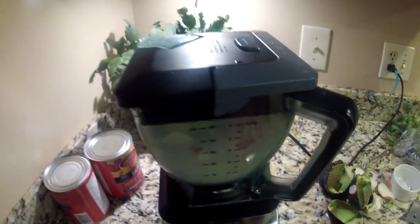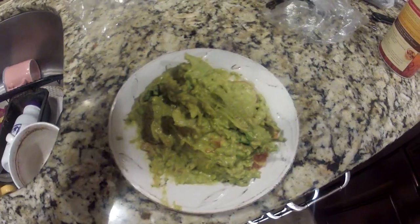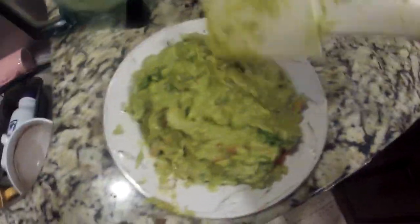Now we're going to put the Ninja back on — put the lid on. If you don't have a Ninja, just use some sort of food processor. We're going to turn it on and chop it. This thing is kind of crappy so you're going to shake it a bit. Take a look at it — we've got some good guacamole going on in there.